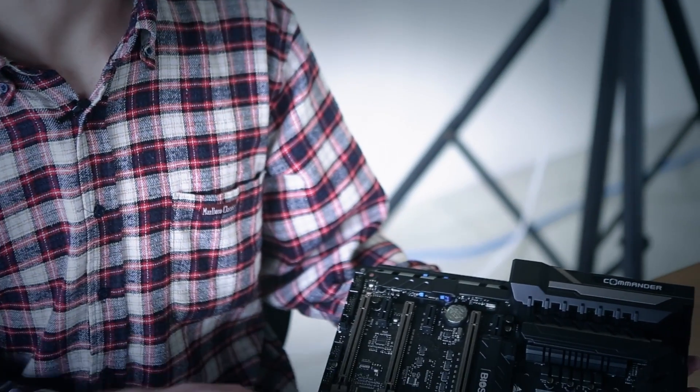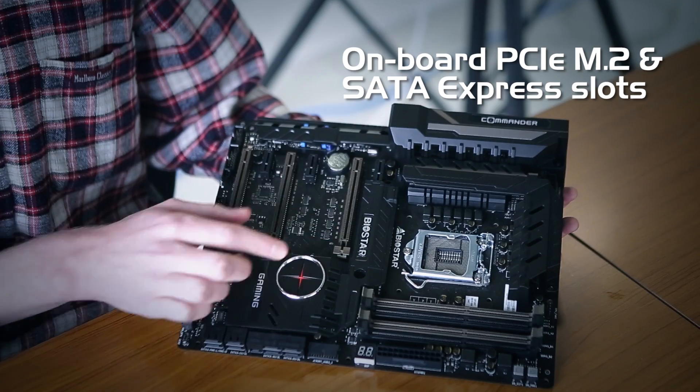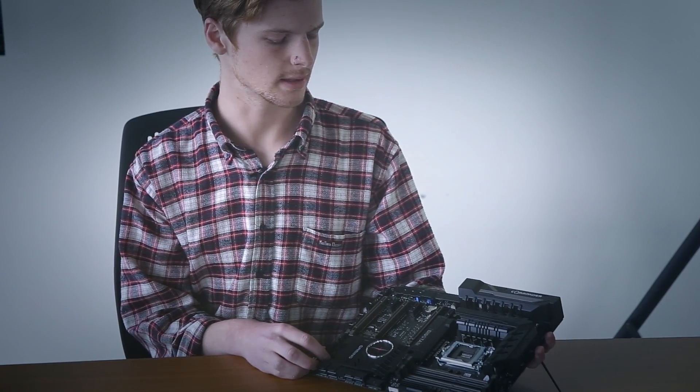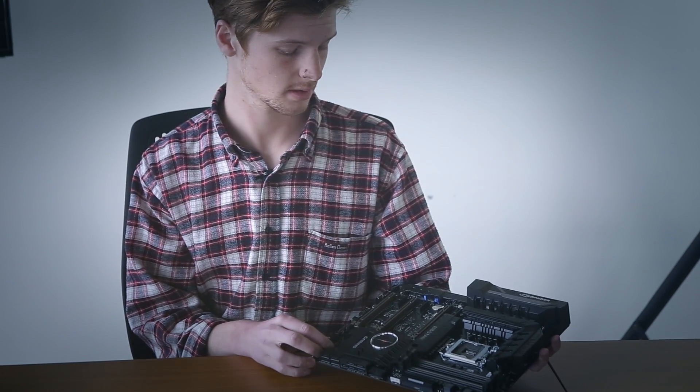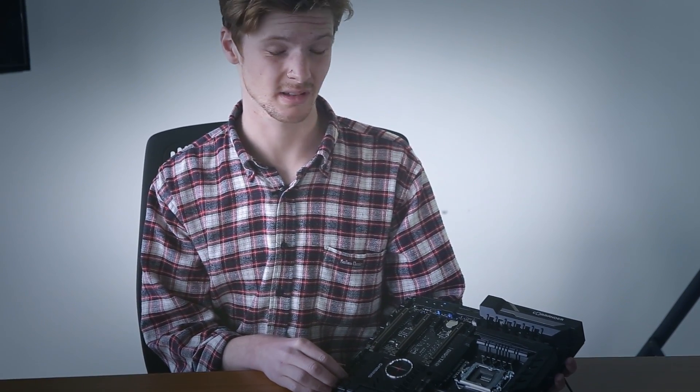On board, we've got PCIe and SATA Express ports, which can support both PCIe and SATA storage solutions with a maximum data transfer speed of about 10 gigabytes. In terms of system performance, this is going to be great for your storage and data access.